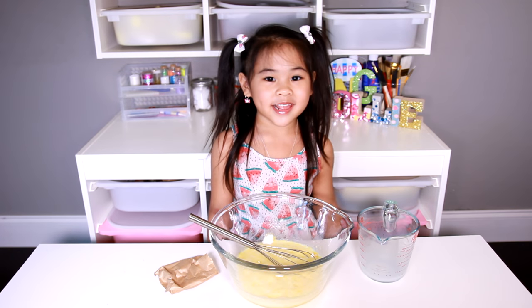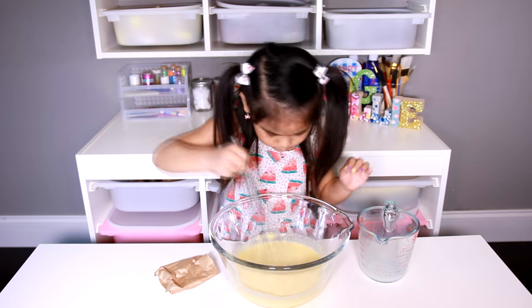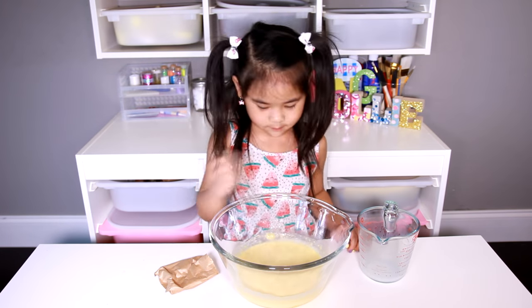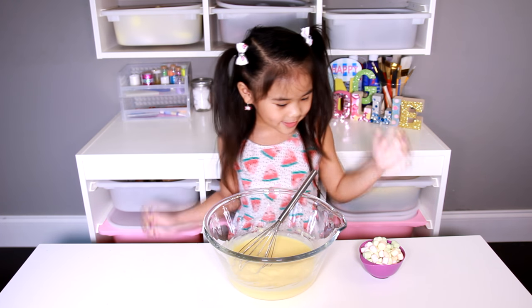Now mix it for two minutes. Now take some marshmallows then pour them in.